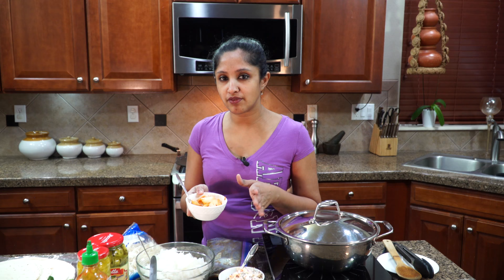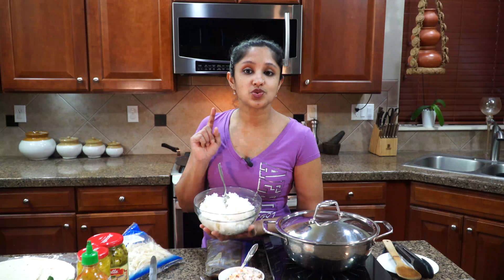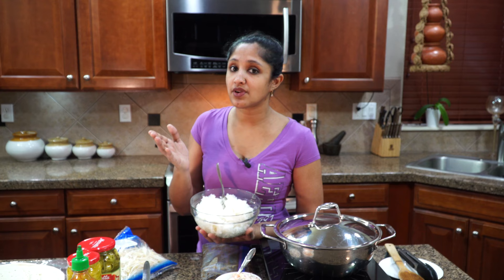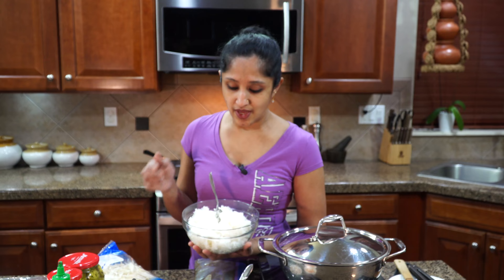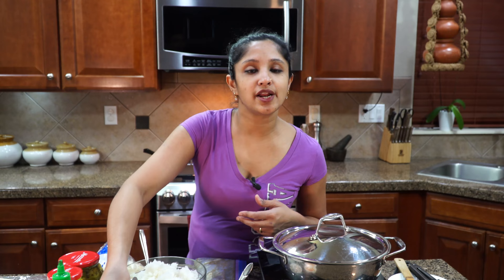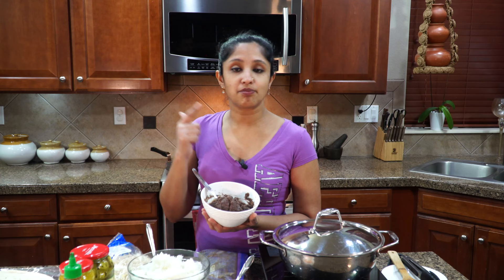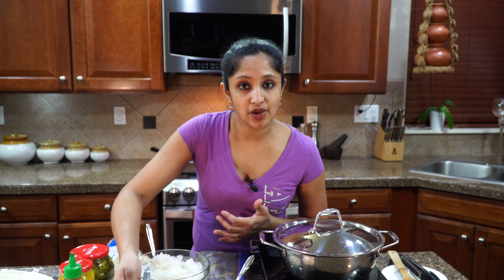Kids may not like kimchi very much, but adults will love it — especially because we're going to be mixing it with our sticky rice. This is sticky rice, the sushi version. Sticky rice comes in different forms: you can use sticky rice, jasmine rice, or many varieties. This is Japanese-style sushi rice — it's really sticky. I also like to add veggies into my burrito. These are black kidney beans — you can buy them in a carton or canned form, reheat in the oven or microwave, or make them at home.